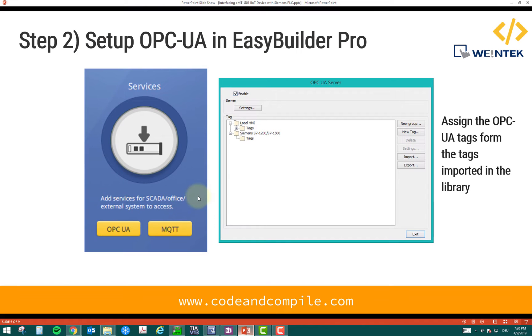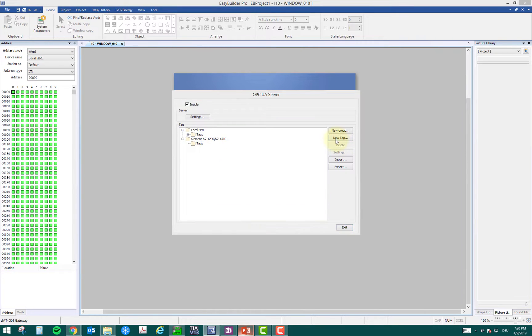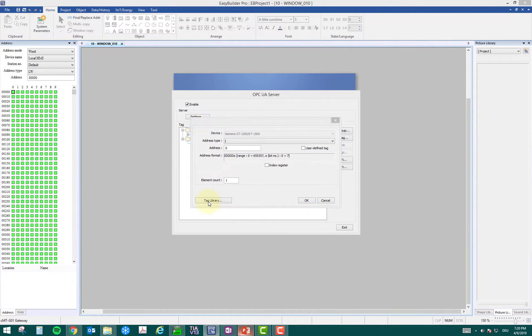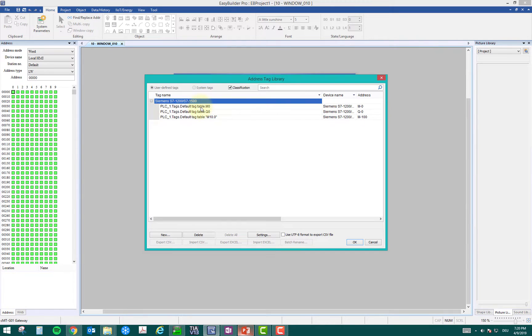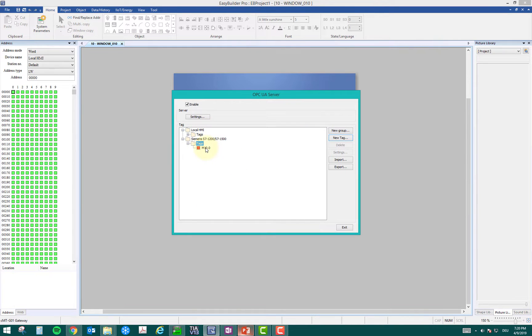Now the second step is to set up OPC UA. We click OPC UA, and here you can see Siemens tags, but there are no tags underneath because we have to link the tags to OPC. Click new tag — tag number one I will name M10.0, so it's easy to recognize which tag I'm reading. I go to settings, then tag library, and these are the imported tags. I select M10.0, click OK, and my first tag is added.